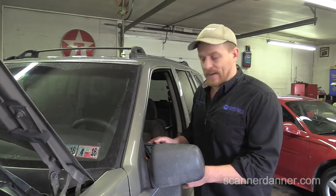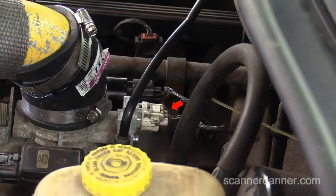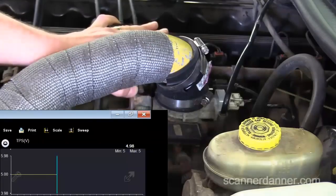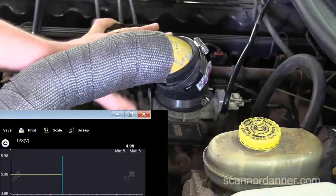Let's go under the hood and see what we got. You can see the TPS and the idle air control valve are new. Let's get a shot of the scan data and see what this TPS voltage looks like. That's the main data PID we're worried about right there. This TPS voltage — you can see we're at 4.98 volts right now. Open and close the throttle. You see that voltage is never moving.